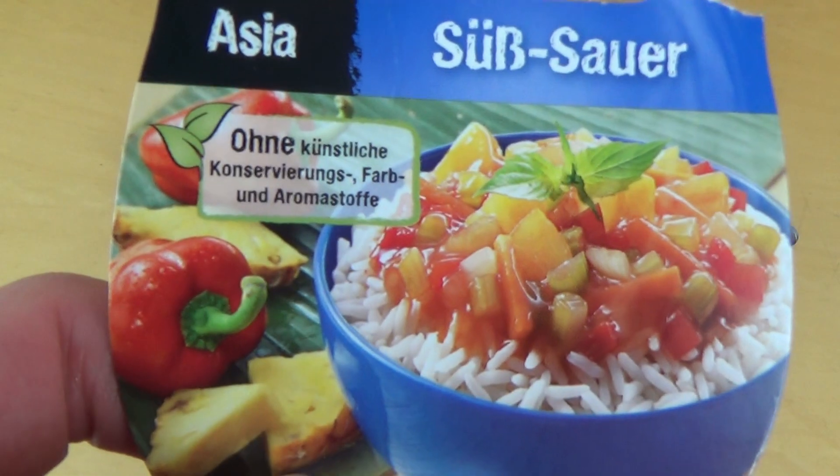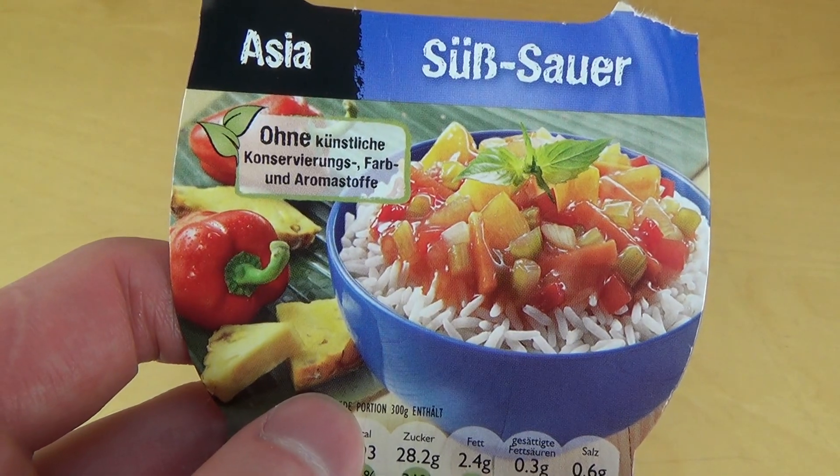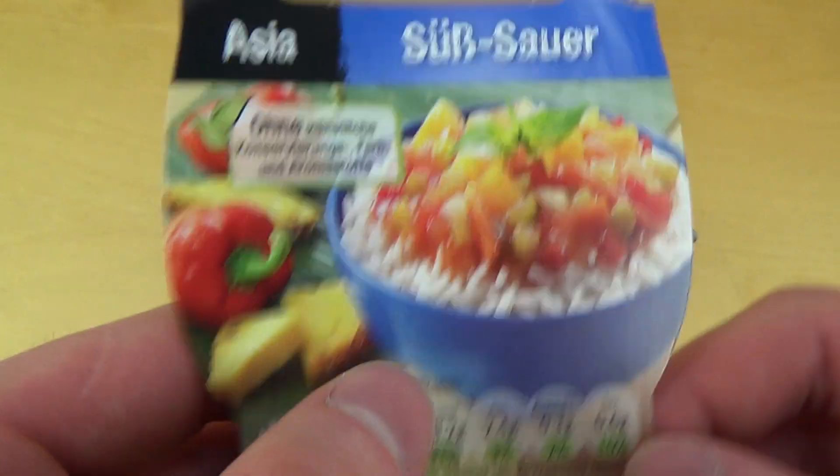Uncle Ben's sweet and sour — and it is really sweet and sour. It's really somehow brutal sweet and brutal sour, kind of disgusting.